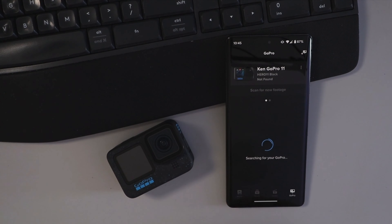It's gonna ask us to select a camera if it didn't find it automatically, so we can hit GoPro Hero 12 Black. It's gonna give us some instructions here for pairing. It's saying to swipe down from the top on our GoPro and swipe from right to left.